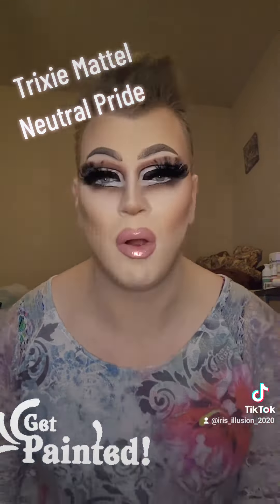I think the more difficult portion of this look are these lashes. I haven't worn humongous lashes like this since my Crystal Method inspired makeup, but I really hope that I did Trixie proud for my interpretation of her makeup for my first Pride look.